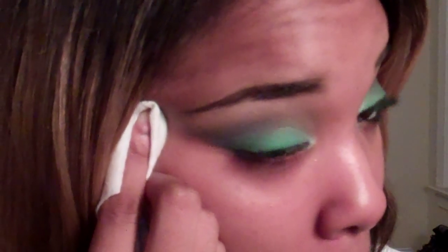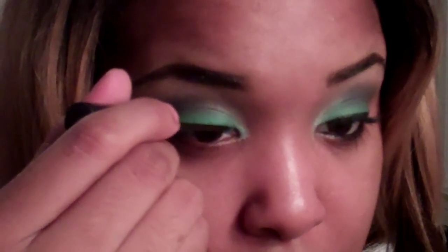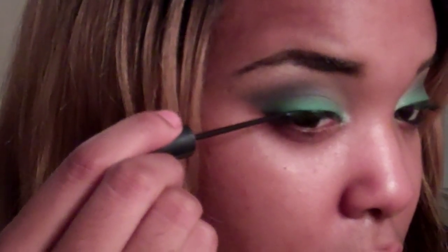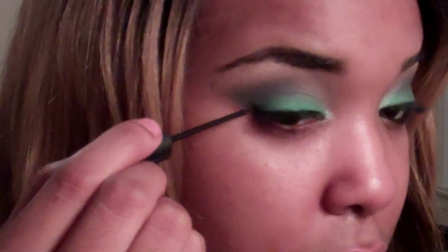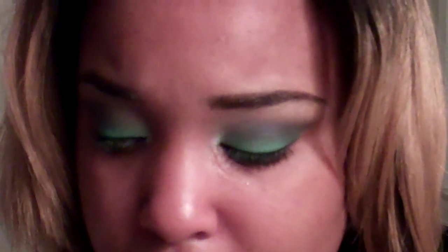I'm just going to clean up my sides and under my eye. Then I'm going to put my eyeliner and mascara on. That was NYC's Slipper eyeliner. Then I'm going to take Milani's Liquify Eye and apply that to my bottom. If you have white or pearl it will look nice also. You can also apply eyeshadow to your bottom lash line, but I don't like to because it irritates me.